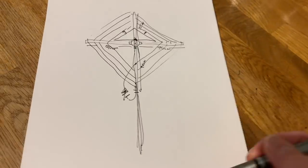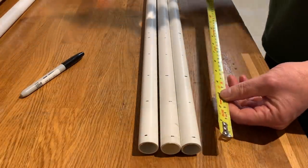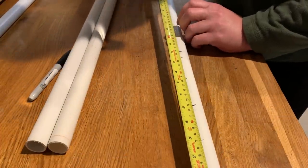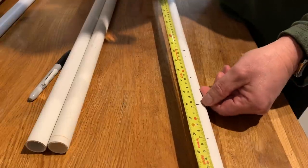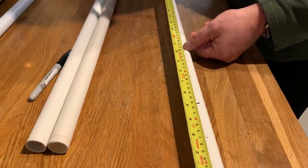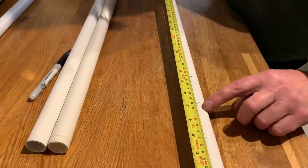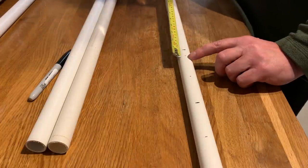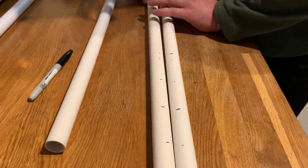Shall we make it and see if it works? So I've marked the pipe at 1cm, 7cm, 13cm, 19cm, 25cm, and 27cm for three of them. That's 1cm and then 6cm spacing between each. The last one has a 2cm spacing. So we've done that on three of the pipes.